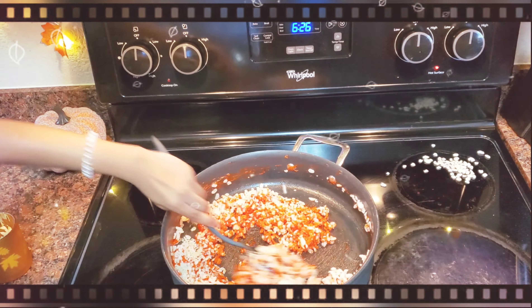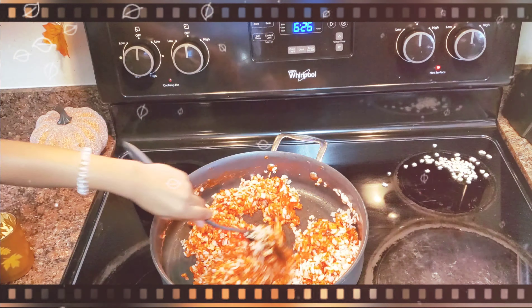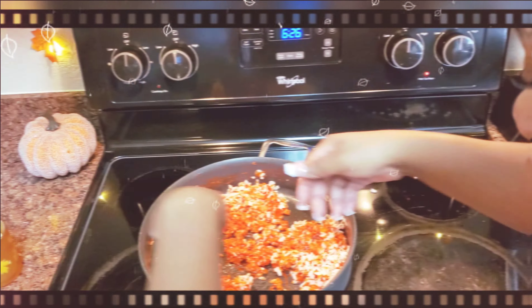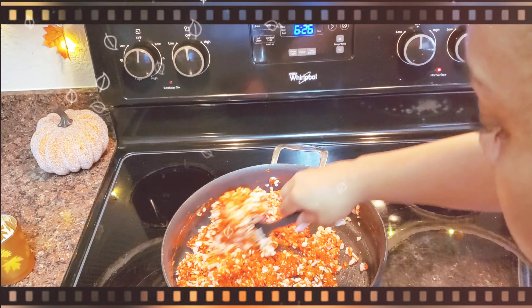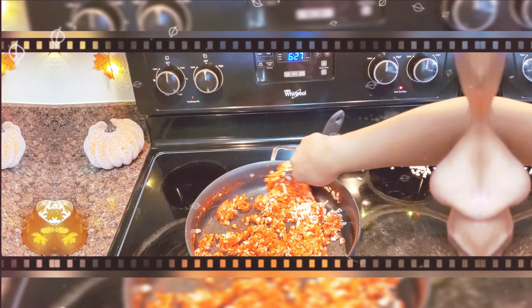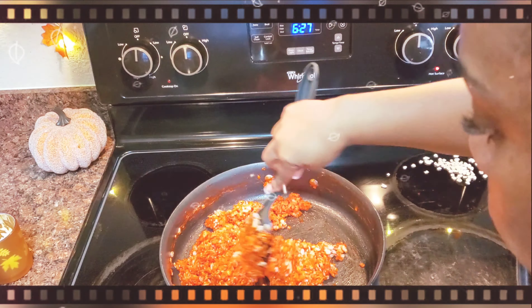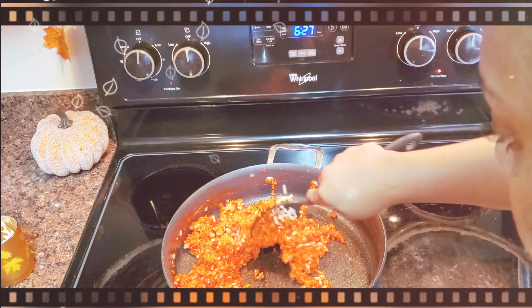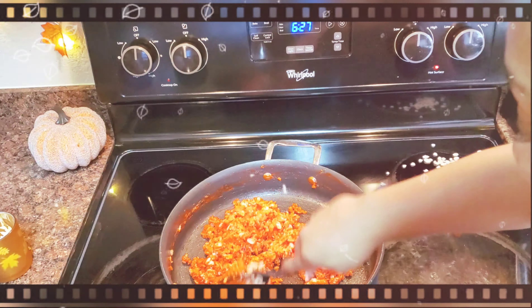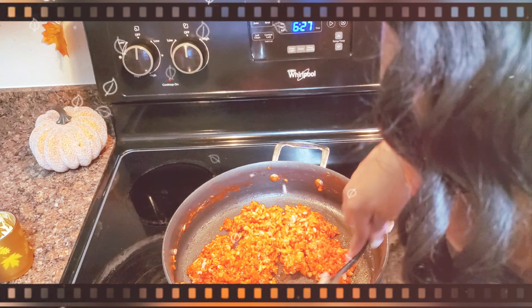Stir — you got to stir it real good. Let me give it a good stir. I just want to eat it. So stir and well coat. Now we're going to transfer this to a bowl.